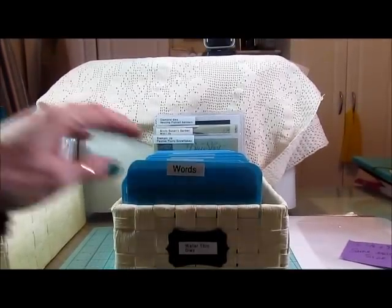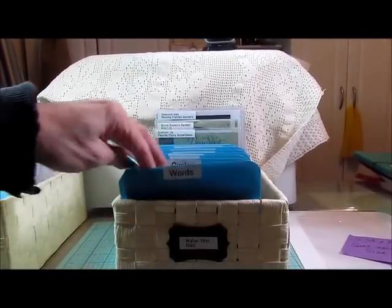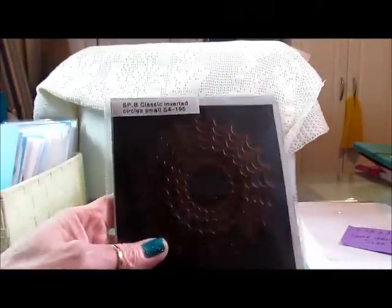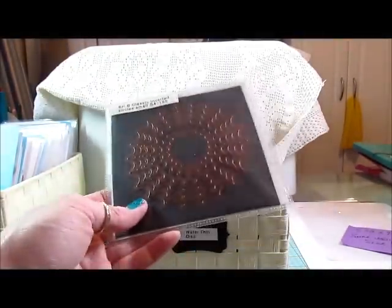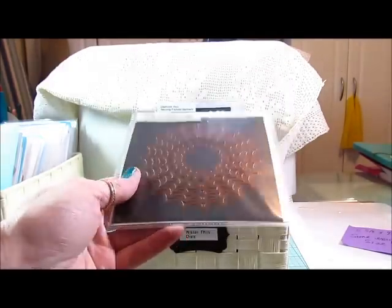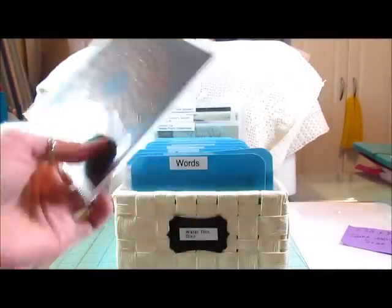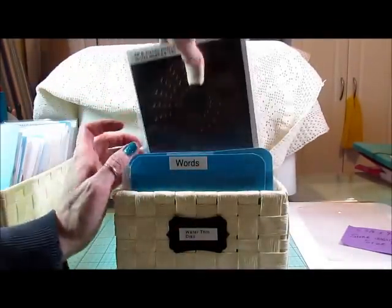So this is how I store all my smaller dyes — these are the Wafer Thin dies. This is a CD sleeve, and this is a piece of magnet. I just have them on a piece of magnet and labeled. That's how I store the smaller ones.